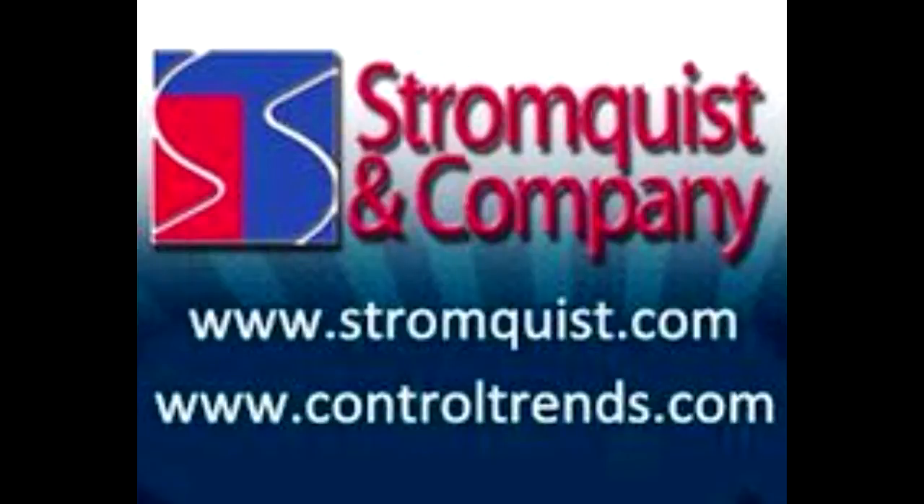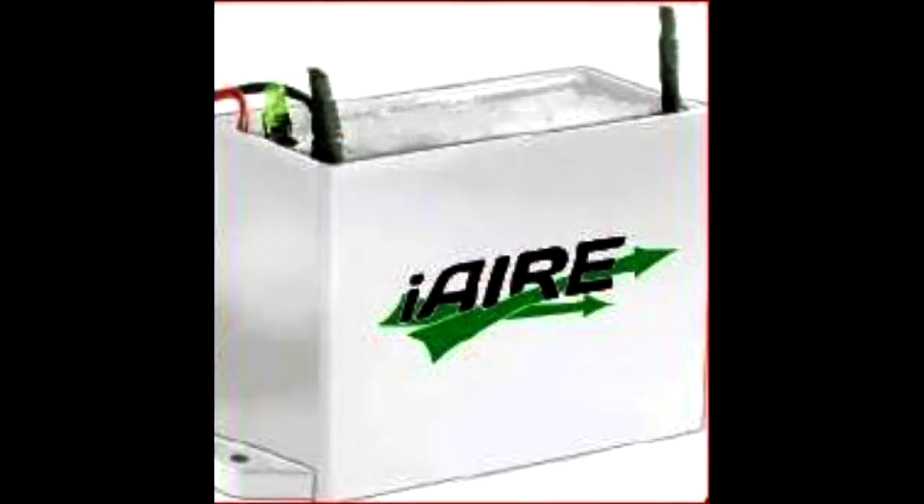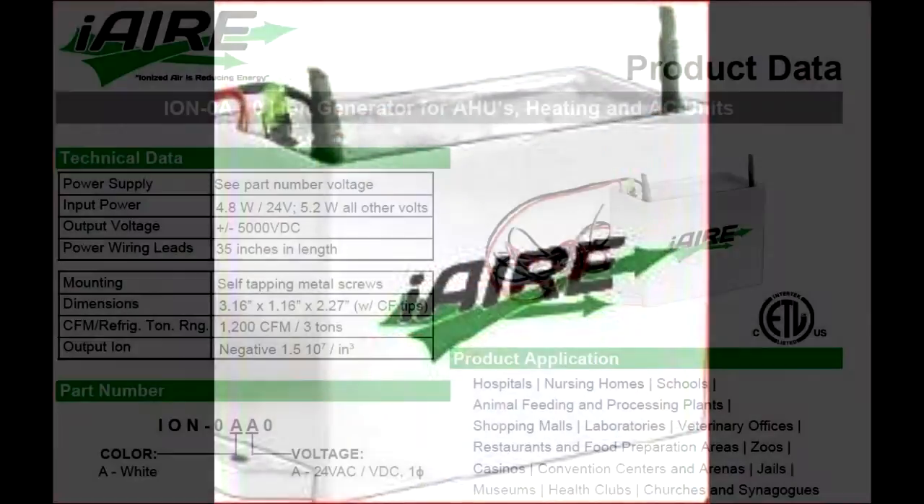Hello, this is Dozier Mills of Stromquist & Co. I will be installing the Negative Ion Generator made by Advanced Controls Technologies that you can purchase from Stromquist & Co. The part number is ION-0AA0.